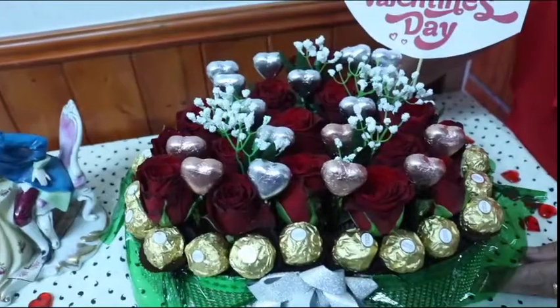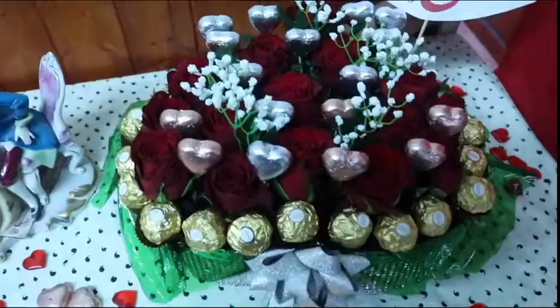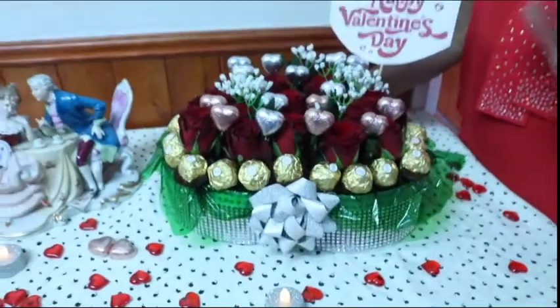Hello everyone, my name is Bindu and I am a cooking and craft tutor. St. Peter has given me this excellent opportunity to record a special Valentine video tutorial for all of you. If you would like to find out how to prepare this bouquet, please keep watching. So let's get started.